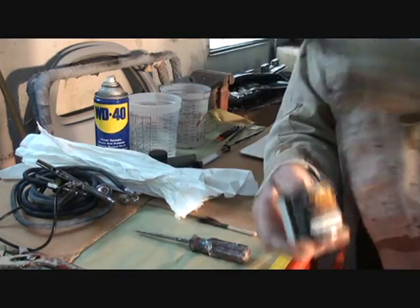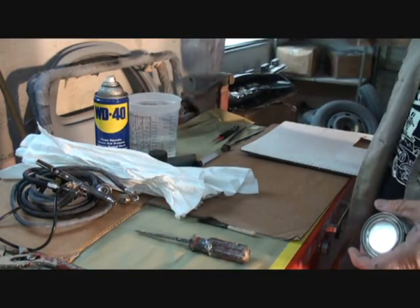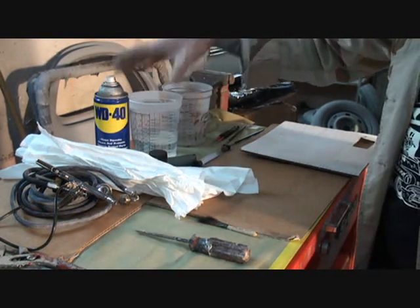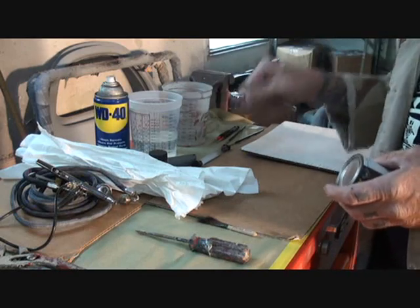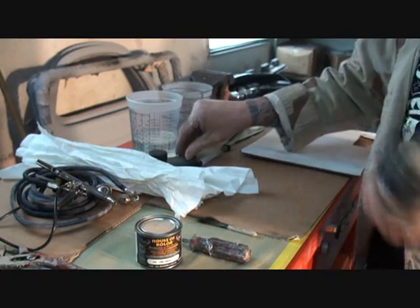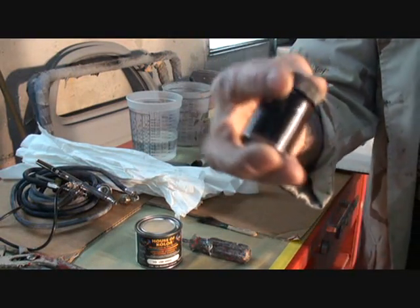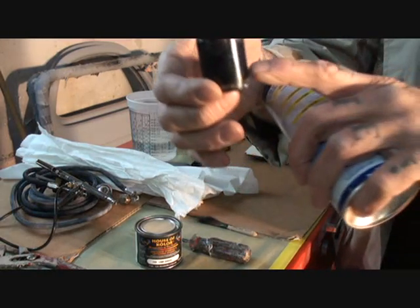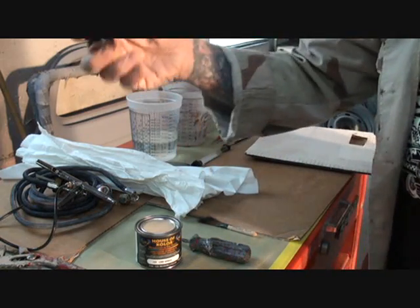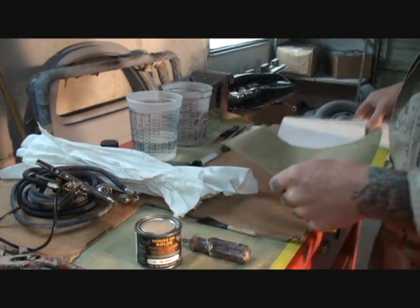When it dries, it'll be a glossy dry instead of a dull dry. What I got here is a dirty cup — that's lacquer thinner to clean my brushes out with. I got the clean cup, which is a urethane reducer, so I know which one's which. And then of course the WD-40 was for nothing, I don't know why that thing's sitting there. I got my weak black — what I did is I took some black, about two or three percent black, and the rest is reducer. That's going to be very, very weak black that's going to put in our drop shadows where we want them. Looks like we're ready to roll.